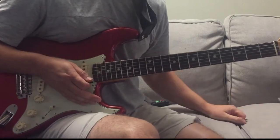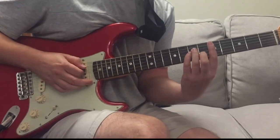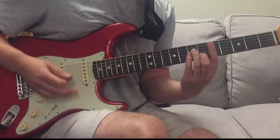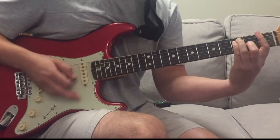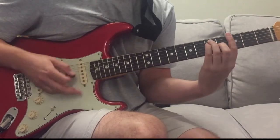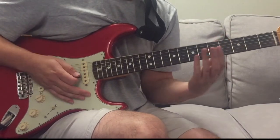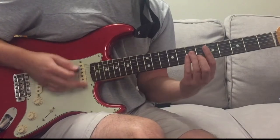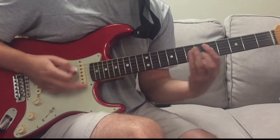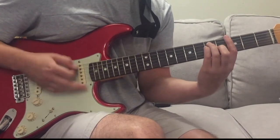And then it goes into the verse. So the verse of Electric Blue goes like this - starts on a D minor chord. First words: 'if a boy had a chance' - D minor, then F, then G.